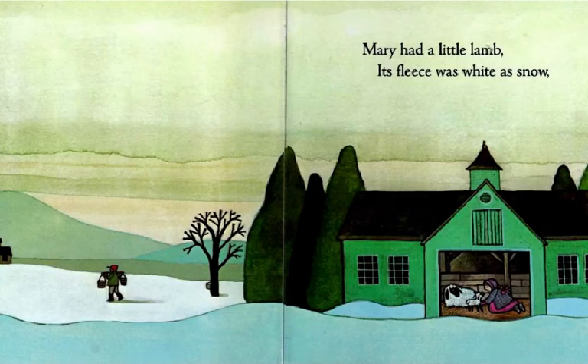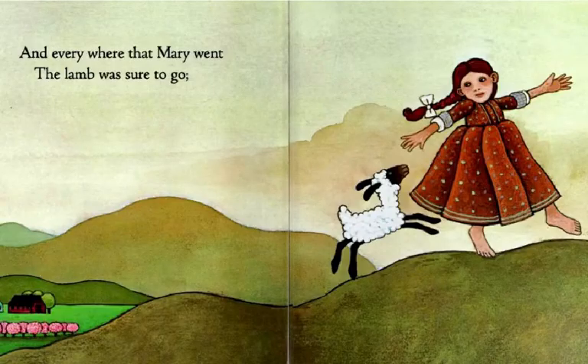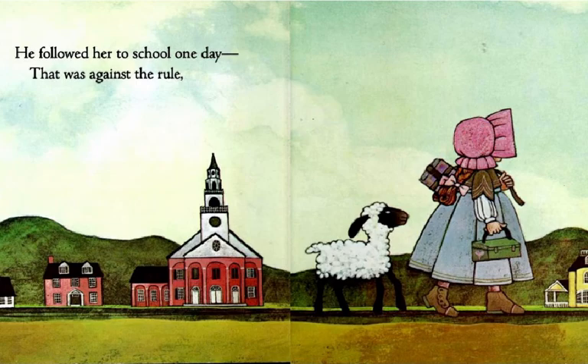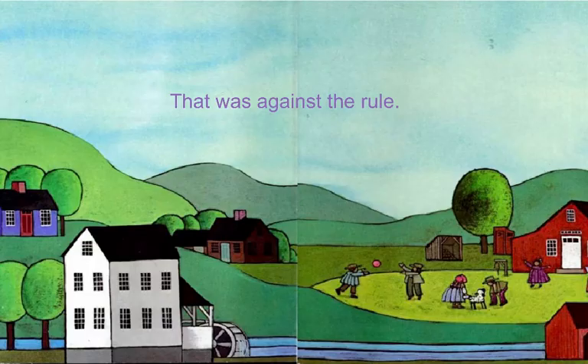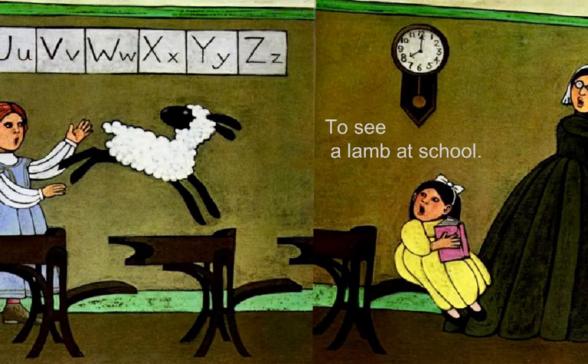Mary had a little lamb, its fleece was white as snow. And everywhere that Mary went, the lamb was sure to go. He followed her to school one day — that was against the rule. It made the children laugh and play to see a lamb at school.